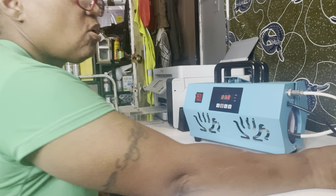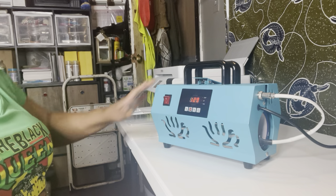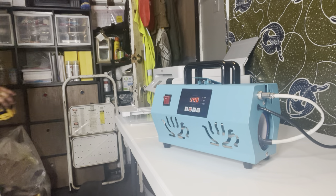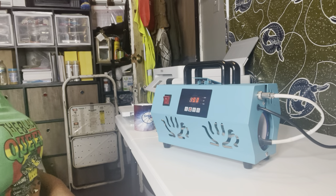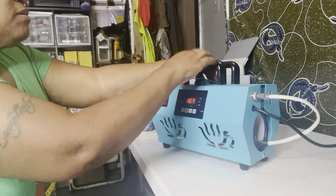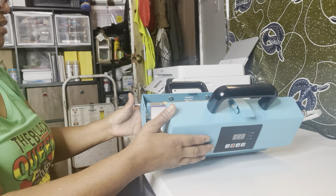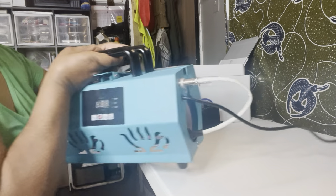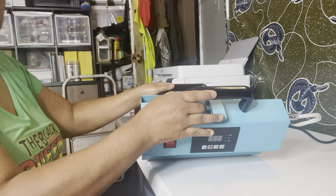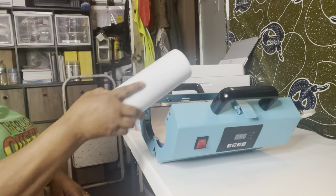Hello everybody, I would like to share my new cup press. It does 20 ounce, 30 ounce cups, and even glass mugs. It does several things with this little one. You squeeze the top, you pop it open, and that's what it looks like inside — it's very big.